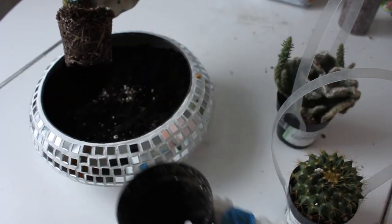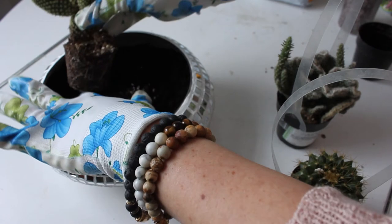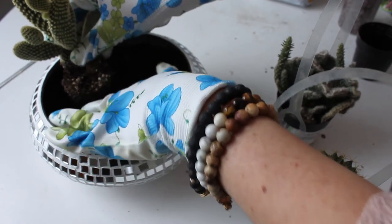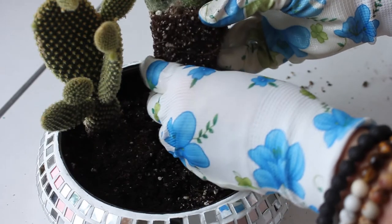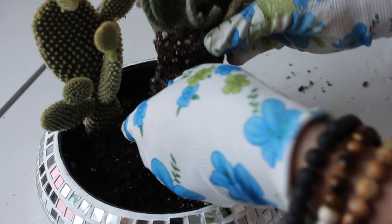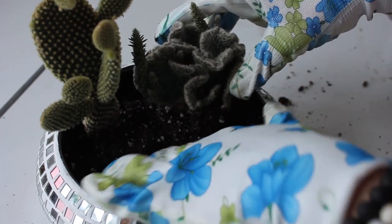Fill it up with a bit of soil. Make sure you've got some gardening gloves with plastic coating on them, because cactuses are prickly. I'm just gently squeezing these pots out and repotting them in the new dish I just made. Keep in mind if you're potting them all together, they all need to like the same things — the same amount of sunlight, the same temperatures, and the same amount of water.